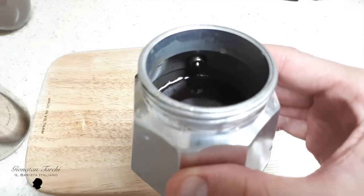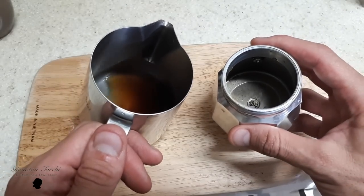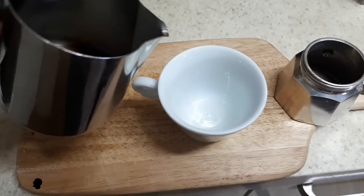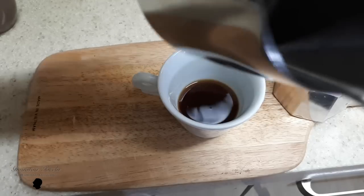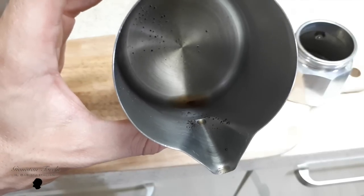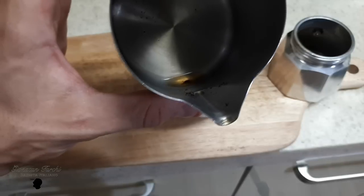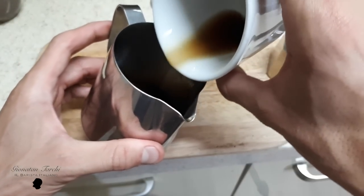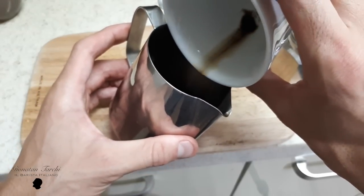When you disassemble the moka you're going to have leftover water. This is the leftover water that was in the boiler that I didn't let come out. You can see there is a lot of coffee powder in this water — lots of coffee powder leftover in the bottom of the boiler. So if you don't let this water come out, you're going to have a cleaner coffee taste. Let me show you in the cup — look, here we go.